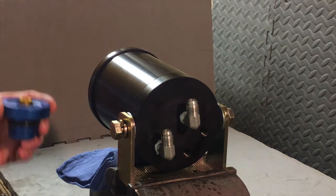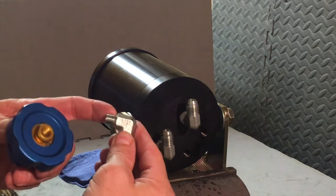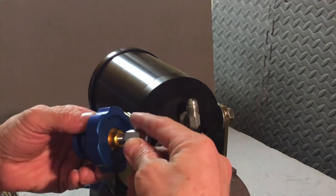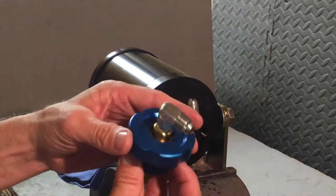For the oil filler cap that comes in the kit, along with the supplied fitting, we're going to do the same thing: Teflon tape the fitting and install it into the cap, so that when we're done it looks like this.